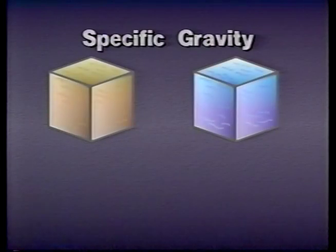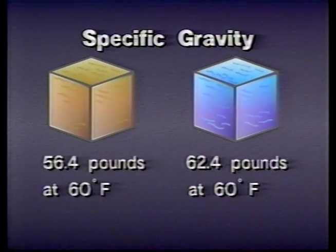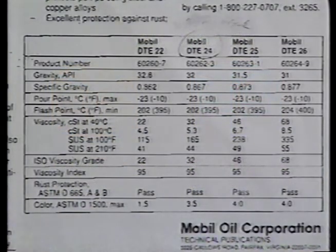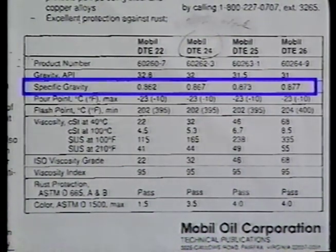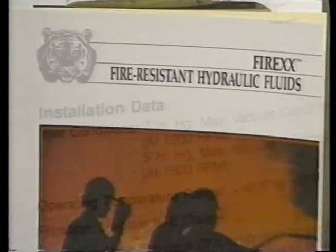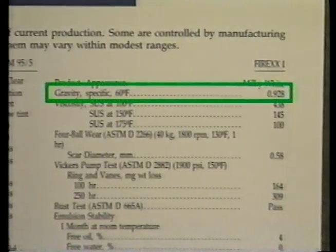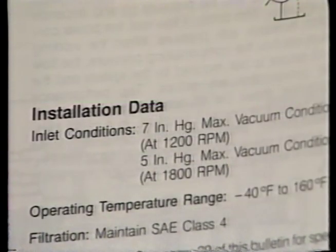A fluid's specific gravity is a comparison of the weight of one cubic foot of the fluid to one cubic foot of water. A cubic foot of water weighs 62.4 pounds at 60 degrees Fahrenheit. An equal amount of a commonly used petroleum-based hydraulic fluid weighs 56.4 pounds at the same temperature. If we divide the oil's weight by the weight of the water, we get the specific gravity of the oil. Most pumps give the maximum allowable inlet vacuum based on petroleum fluids. However, fire-resistant fluids can weigh more than petroleum-based fluids. Before changing fluids in a system, be certain the fluid you choose will not exceed the pump manufacturer's inlet vacuum specifications.